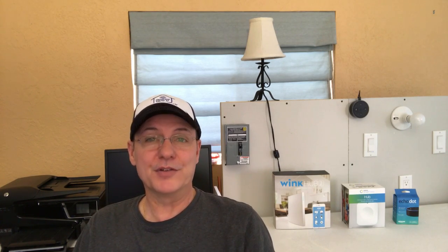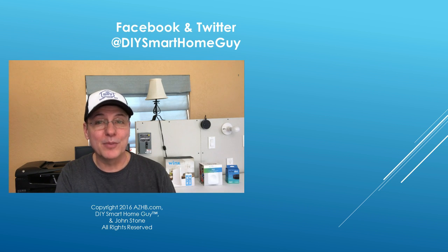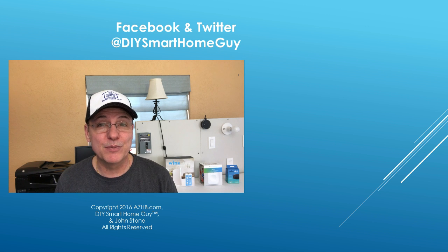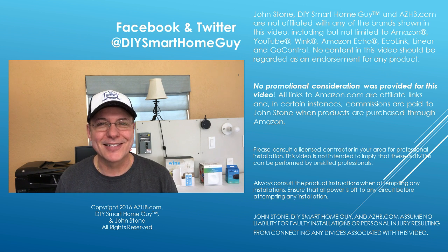So to recap: start with the hub, whether you plan to use voice control or not. Starting with lighting is a safe bet. Don't sacrifice manual control for the sake of cool. If the first thing you think about is how other people in your house will use the new technology, you will turn them into smart home believers. Thanks for watching — don't forget to subscribe and click like. For more reviews, tips, and DIY videos, visit azhb.com, and thanks to those already following me on Facebook or Twitter, both at DIY Smart Home Guy. Until next time, cheers.